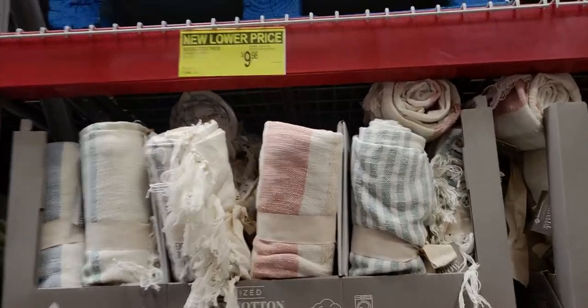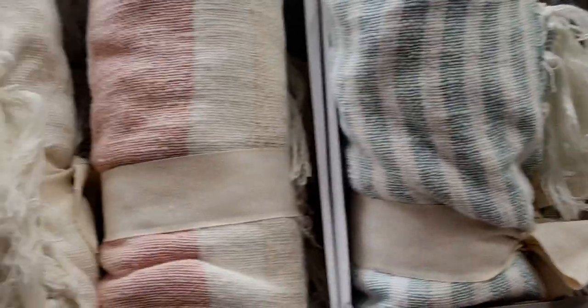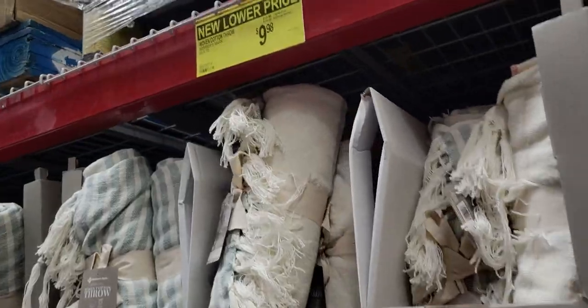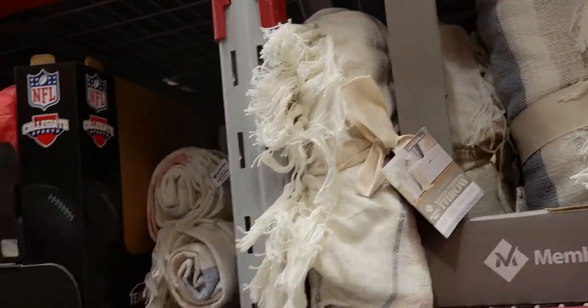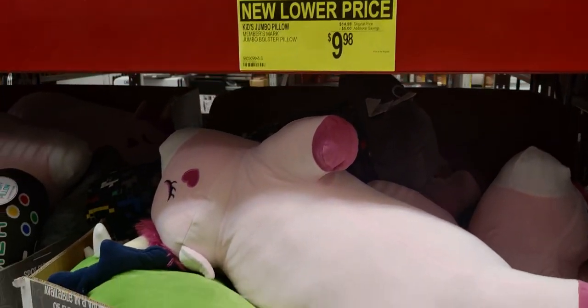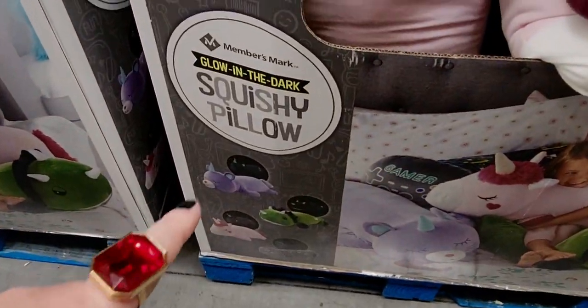Some really cute throws for $9.98 — originally $19.99 so they're half off! All different colors, really nice texture, super soft, and machine washable. Jumbo pillows are $9.98, down from $14.98 — cute little unicorn and dinosaur designs, almost like Squishmallows. They're squishy pillows that glow in the dark too!